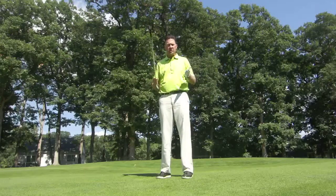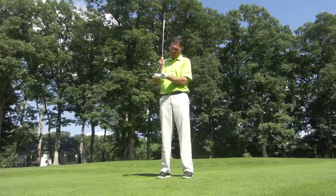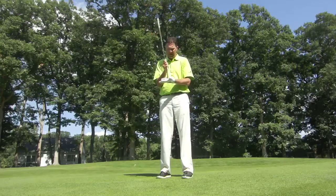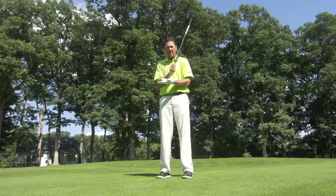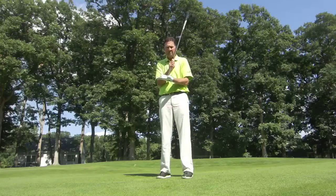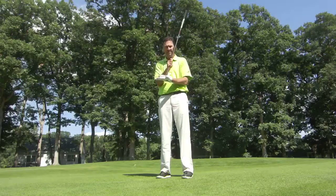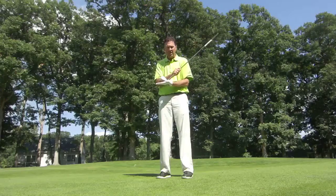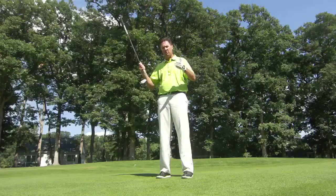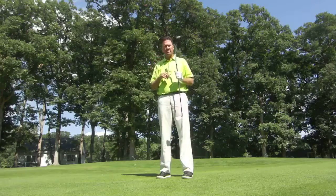One of the things that's really a big key of club fitting is the lie angle. If we don't get the right lie angle, we can't hit good shots. If my club is too flat, the toe catches first and opens the face. If my club is too upright, the heel catches first and closes the face. You can see why this is a component of good shots. If I hit it dead solid right in the middle, now my ball is going to fly straight.